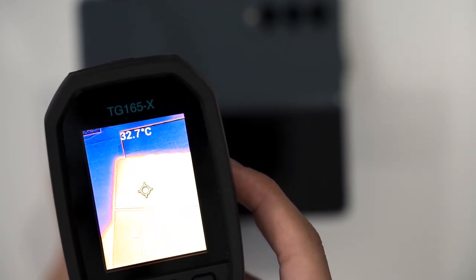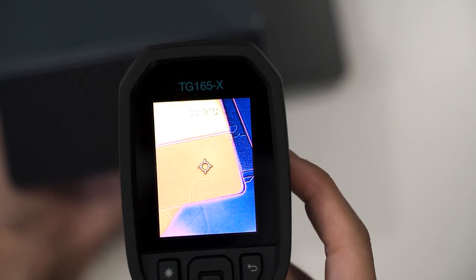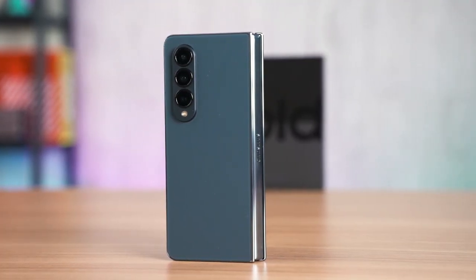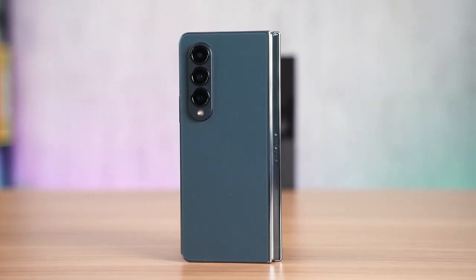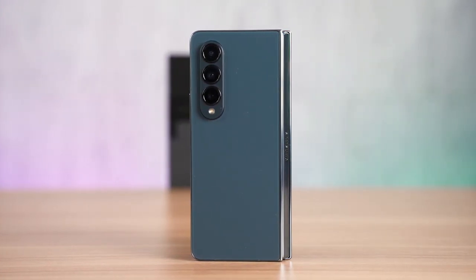With the new Snapdragon 8 Plus Gen 1 chipset, everyone's concern is about efficiency and battery life. For whatever reason, Samsung decided to reuse the exact same 4400 mAh battery from last year. To scientifically test battery life, the standard PCMark battery life test was used with screen brightness set at 100 nits.